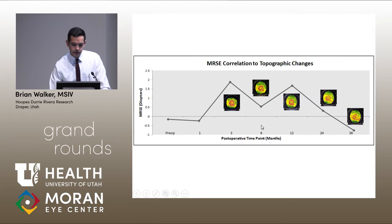To give an example of a patient over time, this patient also had a ring-like pattern of steepening with a hyperopic shift. As time went on, you can see the ring disappeared, and so did the hyperopic shift in his vision.